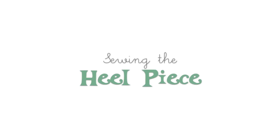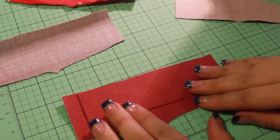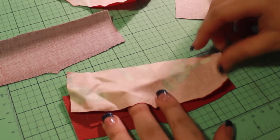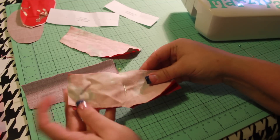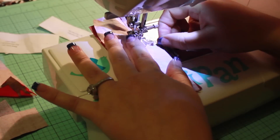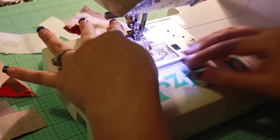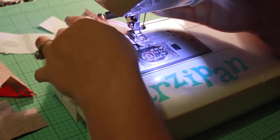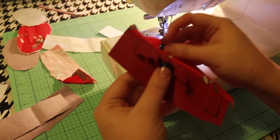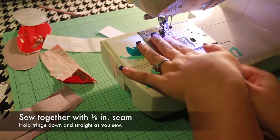Next, we'll move on to the heel piece. This process is very similar to the toe piece. Find a non-fray heel piece as well as a fabric heel piece. You'll also need the fringe heel piece. Lay the non-fray heel piece face up with the fringe heel piece centered face up on top. Pin the fabric lining heel piece face down on the stack. Sew along the top straight edge with a quarter inch seam. Fringe the heel piece, keeping the fringe the same width as on the tongue piece. Then, as you did before, fold down at the seam and stitch the layers together with an eighth inch seam. Remember to keep the fringe down and straight as you sew.